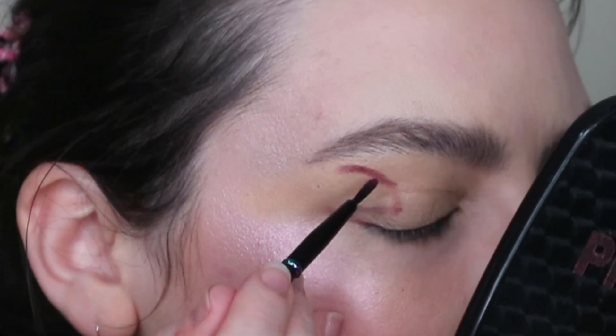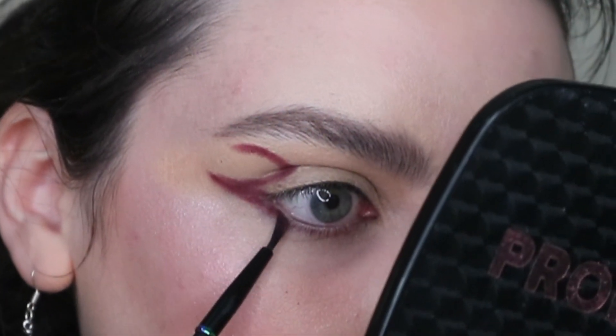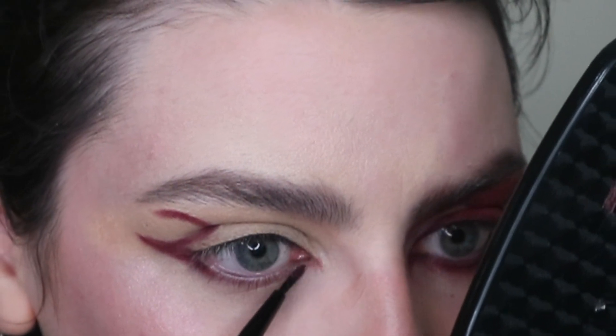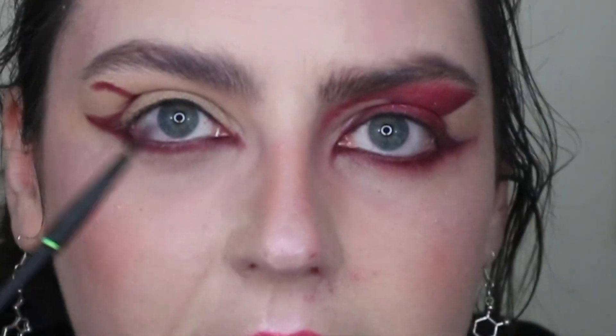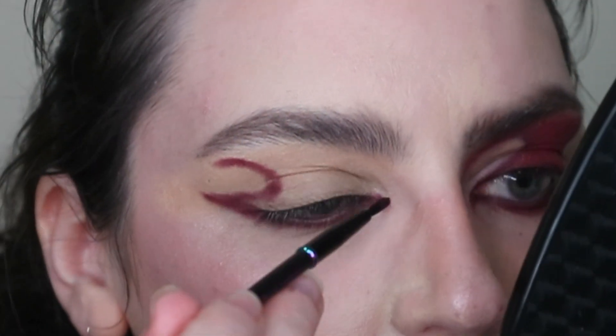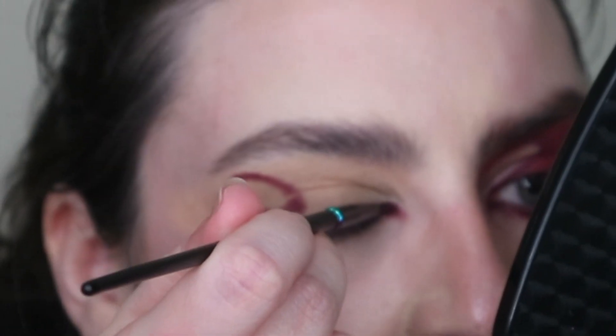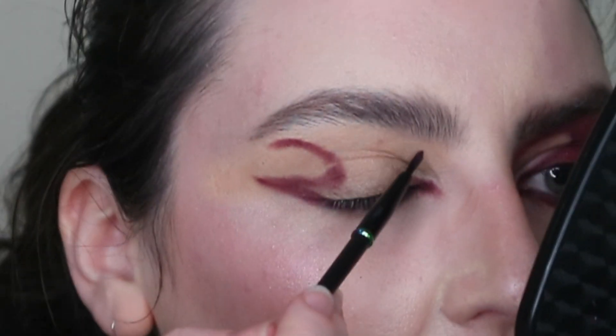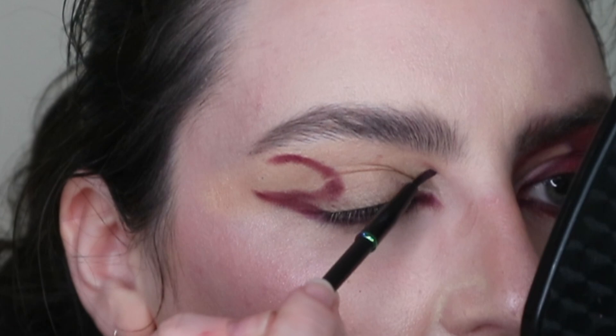So I'm just kind of doing a curvy liney thingy. Is it perfect? No. Will it do? Eh. I'm taking the same shade again, and I'm bringing it down under the lower lash line, just kind of drawing it down. I want it to kind of meet here as well, so I'm bringing this down and over. And now I have to kind of do the inner corner of the eye. Are they going to match? I'm so bad at this. I'm just kind of going in like this and doing that circular sort of thing.